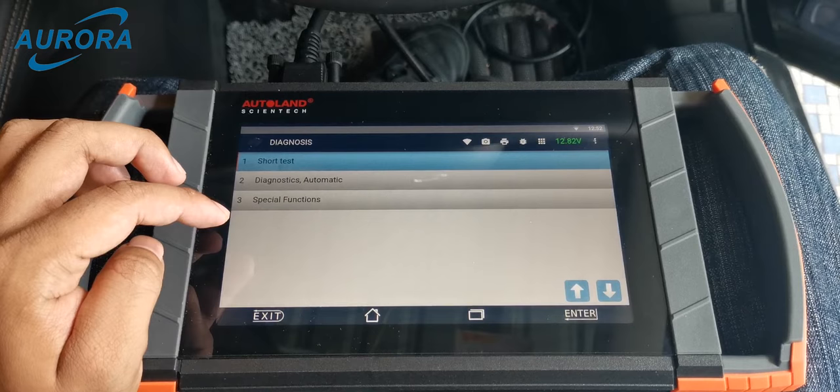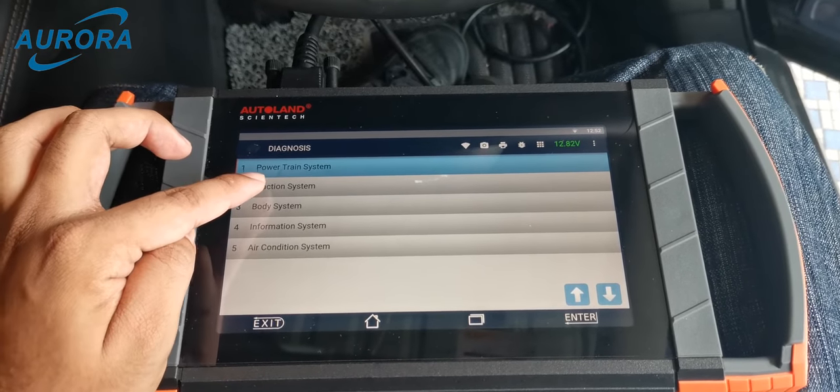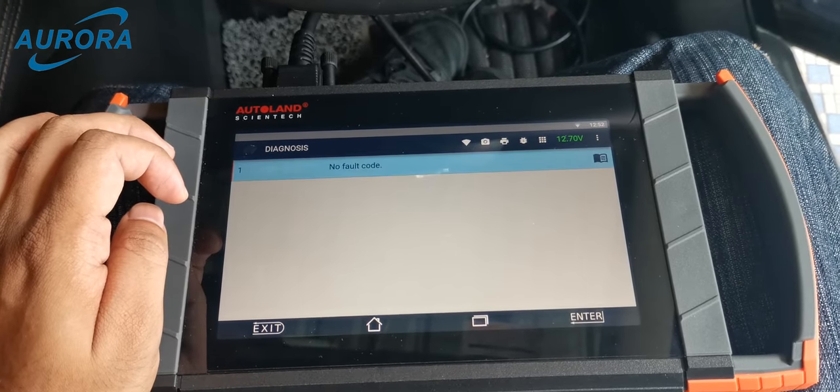The vehicle identification is ready — press enter. The short test reads out all available modules in this vehicle and shows a short test result, but it will take some time. For our diagnostic, we only need to read EPB and ABS, so we choose diagnostic automatic to select the modules individually. EPB and ABS are under the traction system.